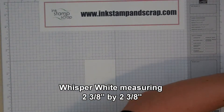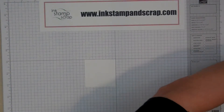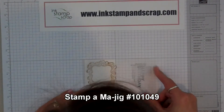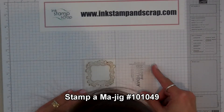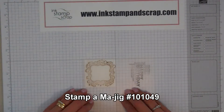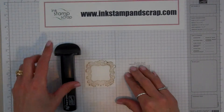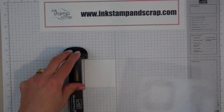I've already inked up my Stampin' Majig, so I'm going to take the plastic plate and take the image and put it right over the top of my paper, lining it up nice and carefully. Then I'm going to take my Stampin' Majig tool and line the left corner of the plate with the left corner of the tool.